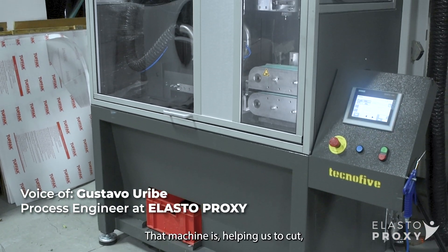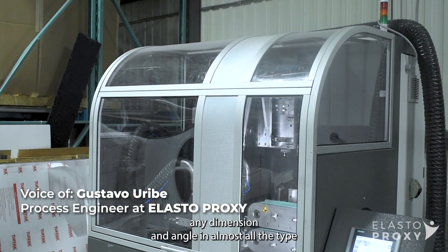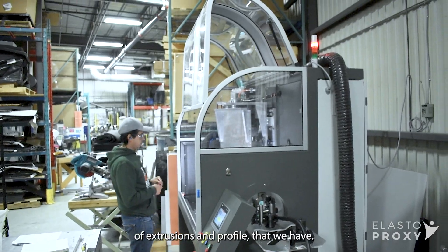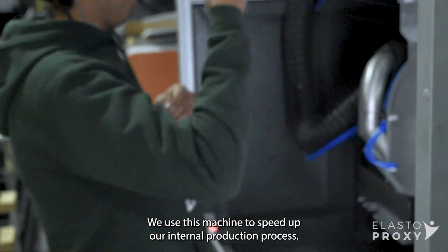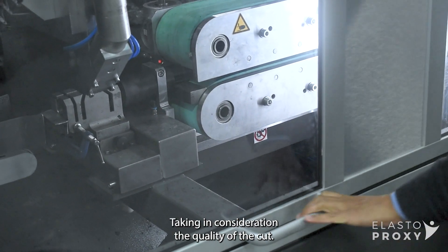We call it guillotine. That machine is helping us to cut any dimension and angle in almost all the types of extrusion profiles that we have. We use this machine to speed up our internal production process, taking into consideration the quality of the cut.